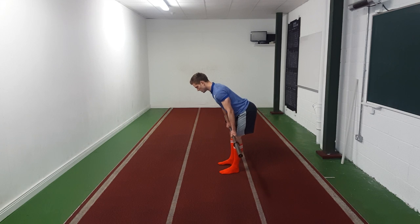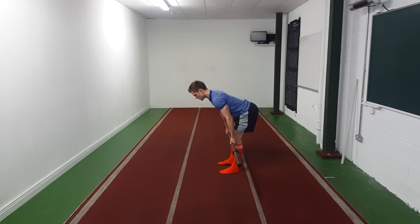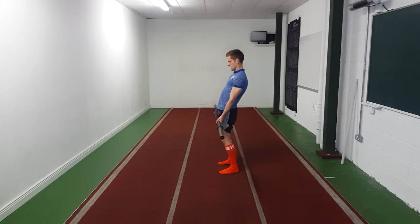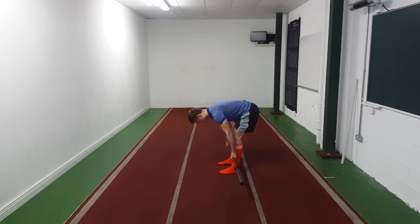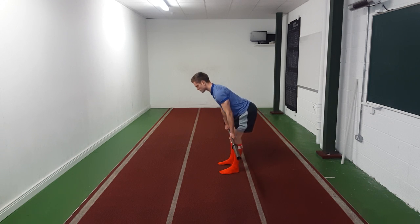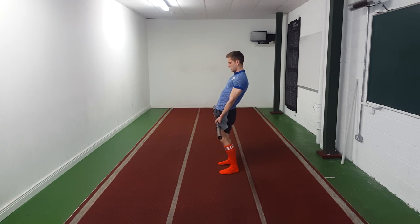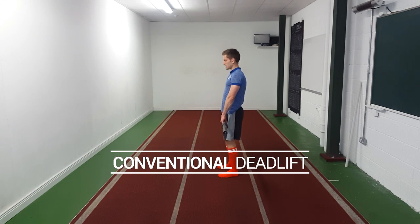At a more normal pace: down, stretch, back up, squeeze. The goal of this exercise is not to get to the floor — if I try and get to the floor I start to round my lower back. The goal is to get to your stretch in the hamstrings, come back up, squeeze the glutes, and you're done.